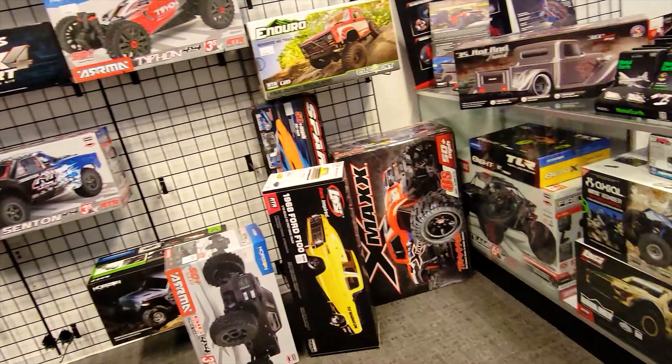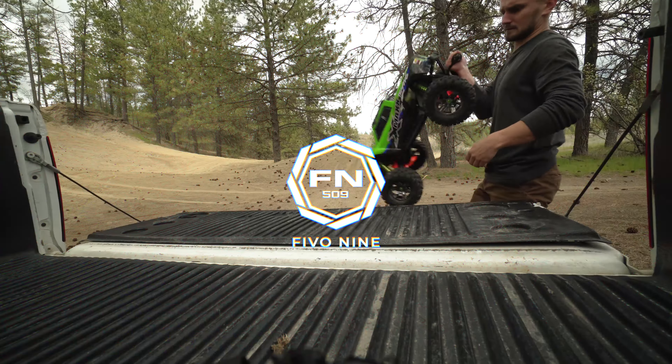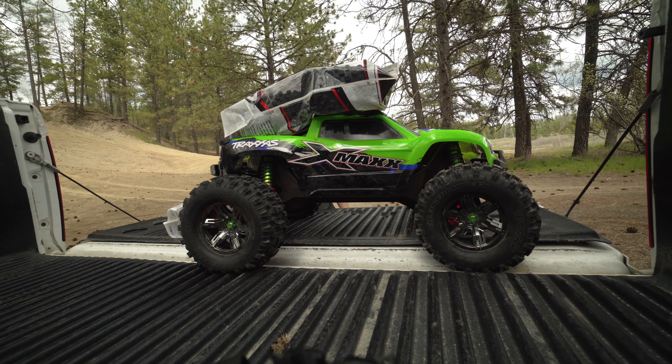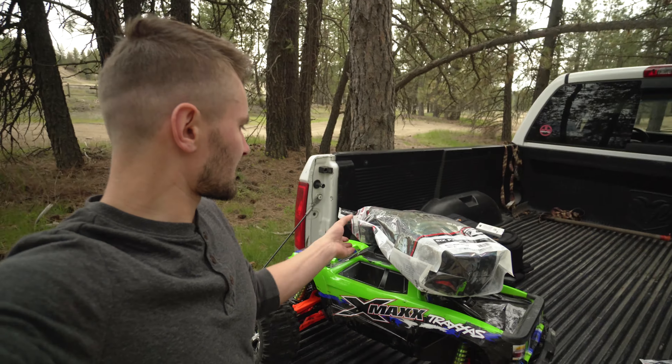Let's go to the hobby store! Welcome back guys to 509. Today we got the X-Max out again and we got some new tires for it.